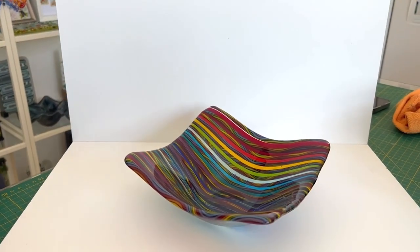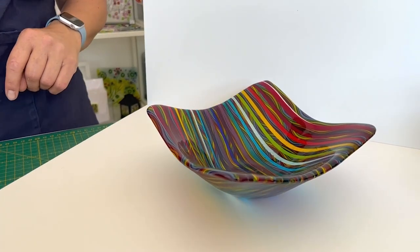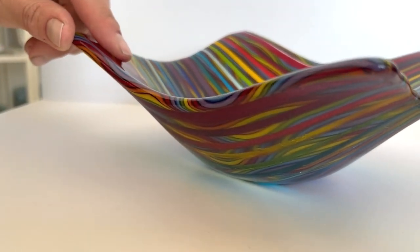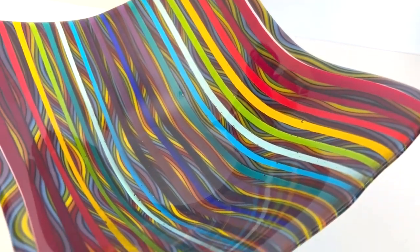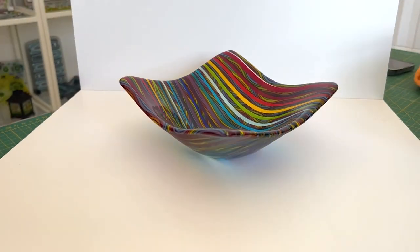Hi and welcome to another Tabitha's Glass Emporium YouTube video. Today we're looking at this project for Ava, our employee we're highlighting this month. She wanted something rainbow inspired, so we made this fantastic rainbow cane — we showed you how we made it — and with it we made this really cool bowl with lots of transparent rainbow colours in between the rainbow cane. Today I'm going to show you how to make this.